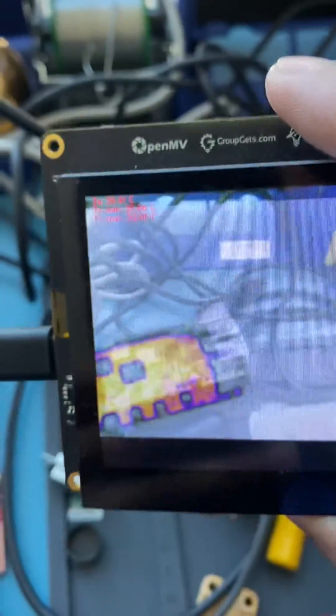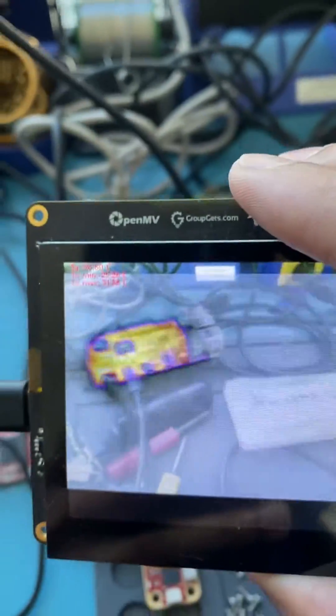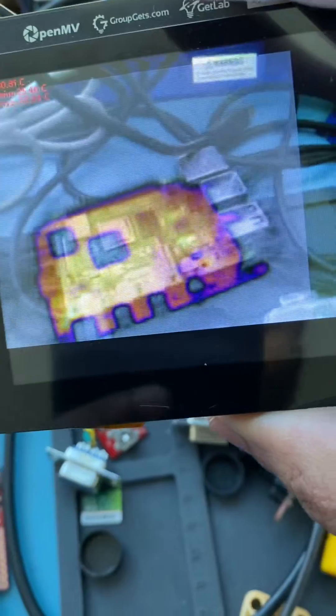The alignment isn't quite perfect for where the thermal image is being drawn here, but more or less you can see that the thermal image tracks what's being presented and allows you to see the overlap between temperature and regular vision.